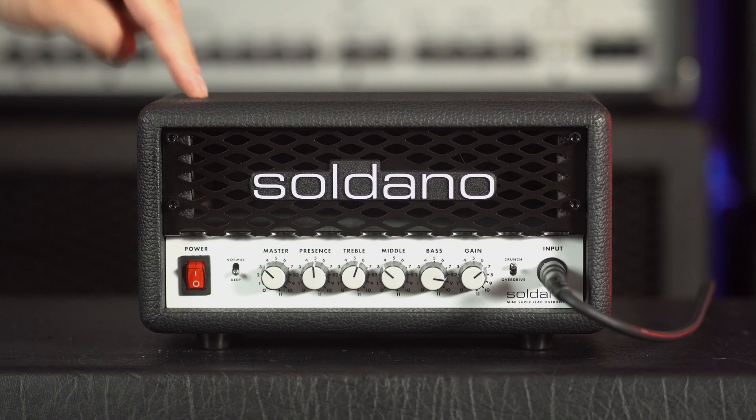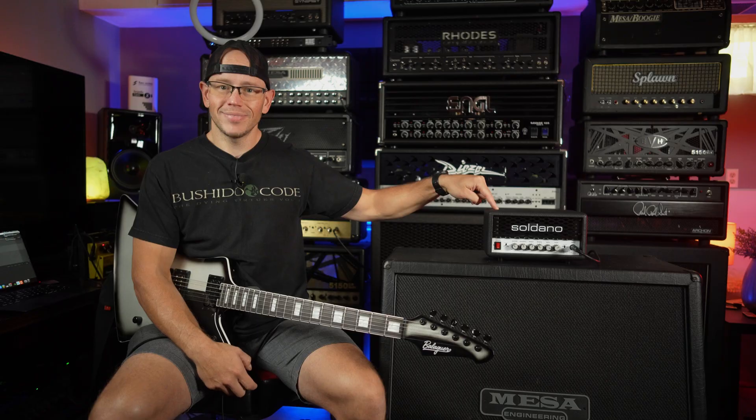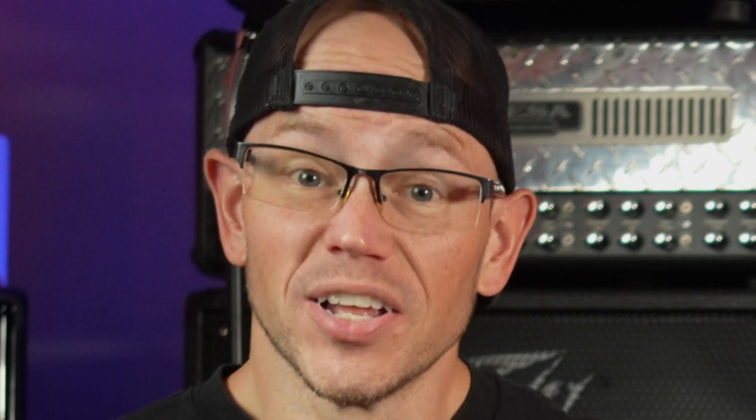What's up guys, Kyle here again and today we are checking out the Soldano SLO Mini. It's so cute. Let's do it!